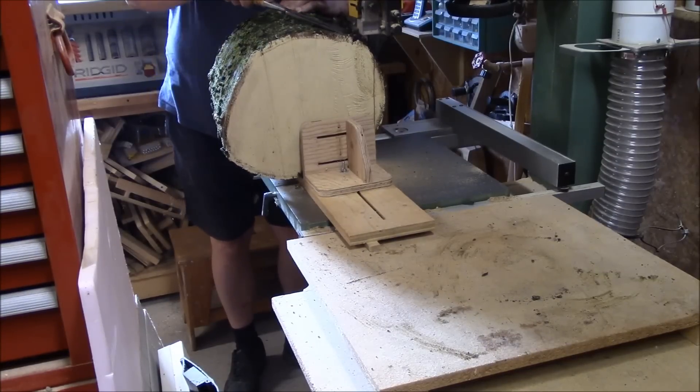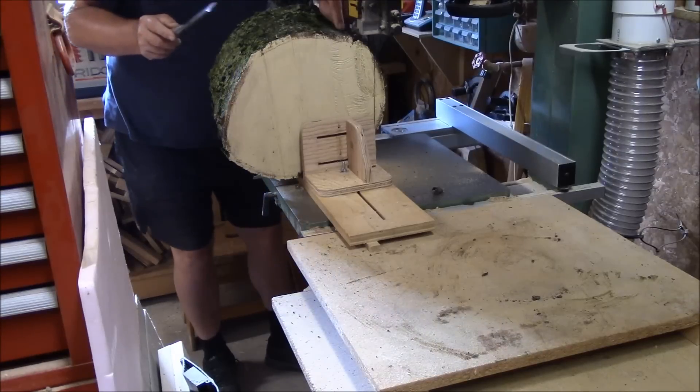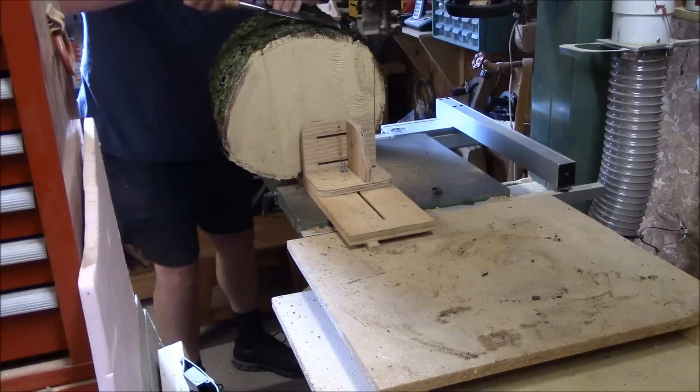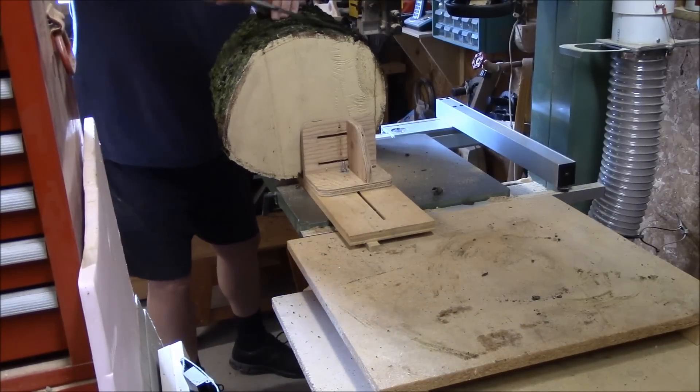I had to stop the band saw — the bark on the log was getting hung up on the guide bearings and a set screw. Once you get that cleared out of the way, we should be on our way.